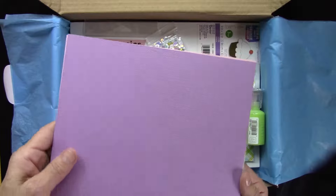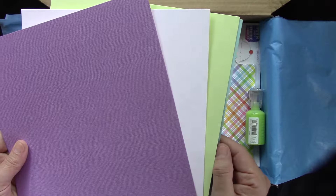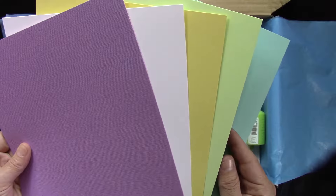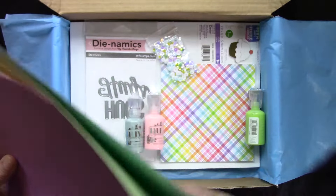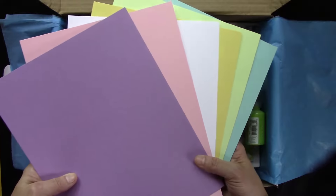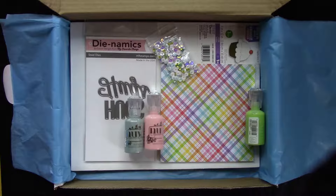Of course, some fabulous spring color Basil cardstock — six sheets in there. There is a yellow, a light green, a light blue, a white, a purple, and last but not least a pink. Everything coordinates with the ink pad and the embellishments.